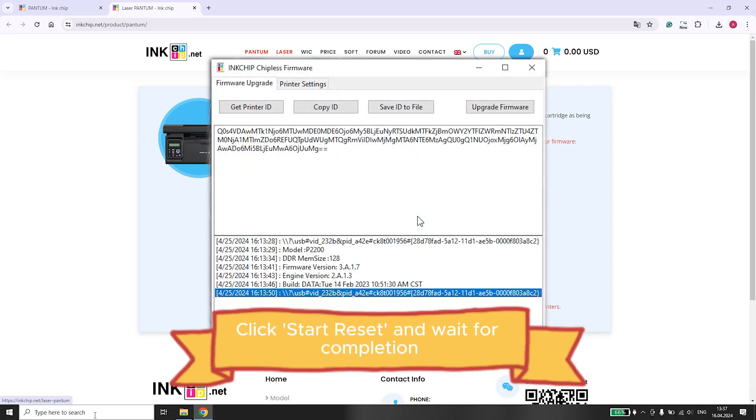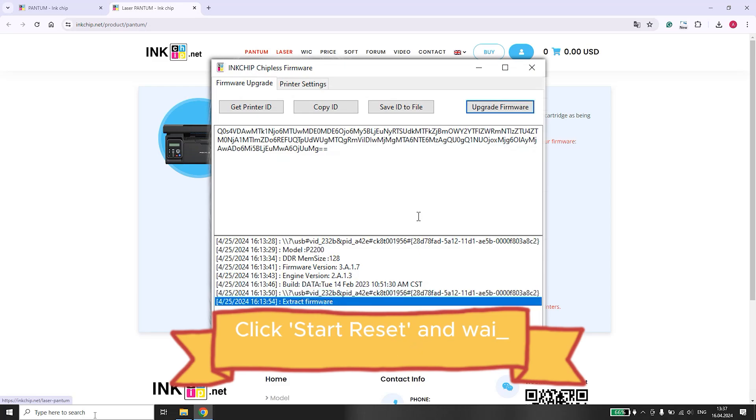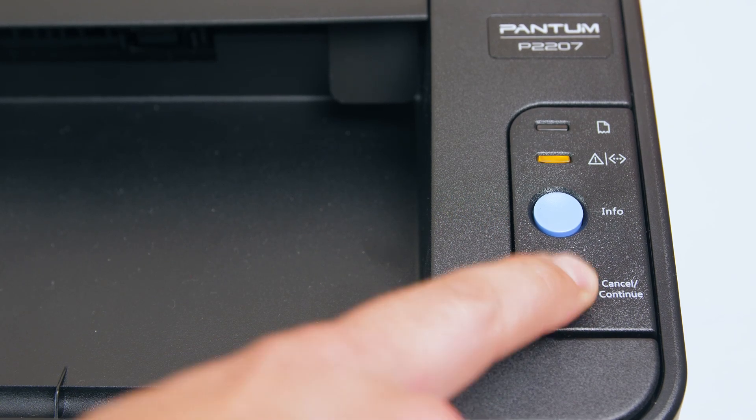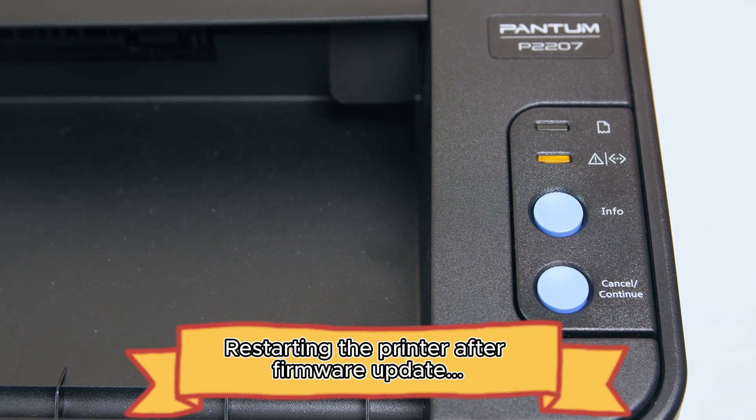Select the Pantom P2200 from the list and click on Start Reset. Wait for the process to complete. After the reset is finished, your printer will restart automatically.